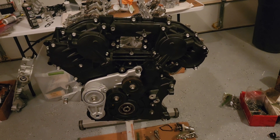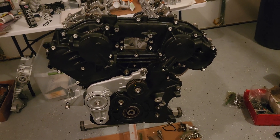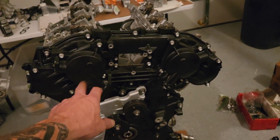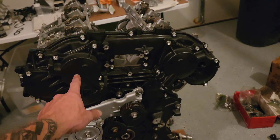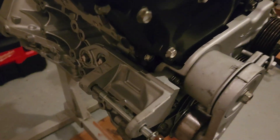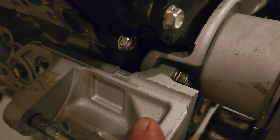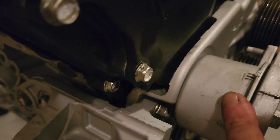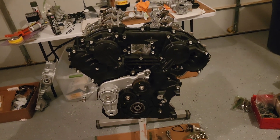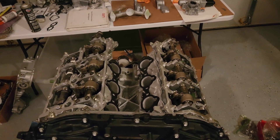The front cover is on. Nothing particularly notable except you want to do a light coating of Vaseline on the triple dynamic seals inside the VTC cover and gently slide that on. Always remember the power steering bracket comes off first before this cover. That's where we're at.